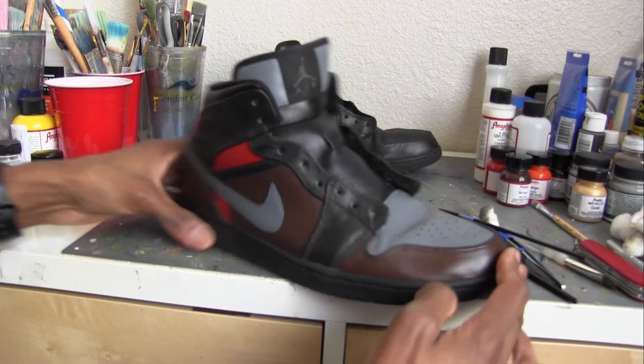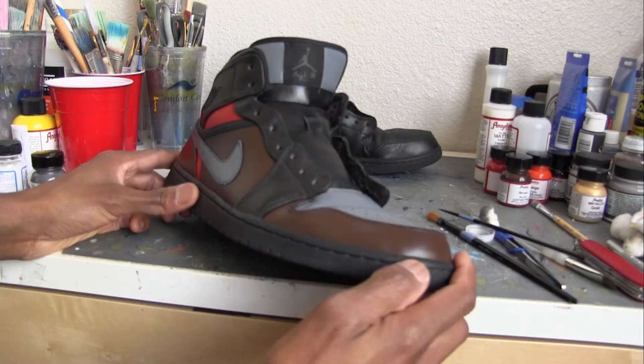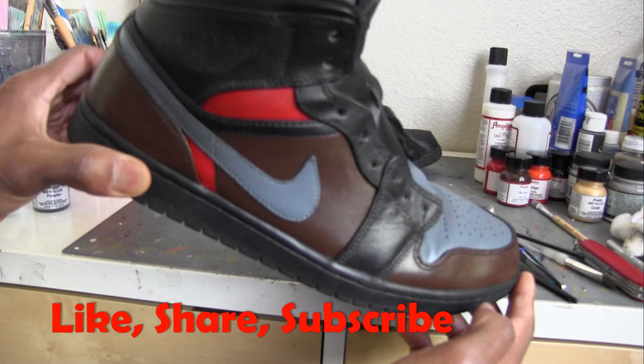I like the little drop of red in there, so I may do the same on the other side. Or I'd go swoosh red. Like I said I'm still figuring it out, but I know that I'm loving this gray with the brown. This is looking pretty cold, so I will continue.